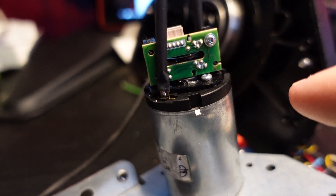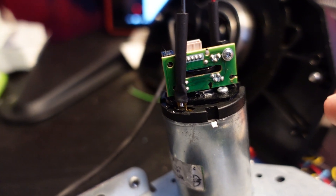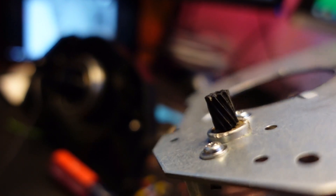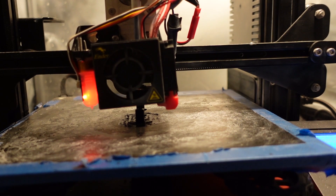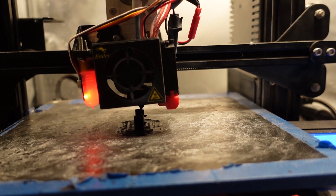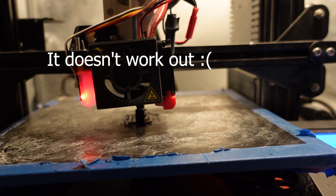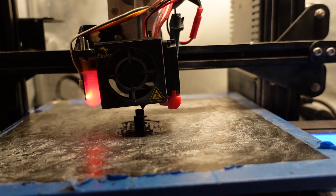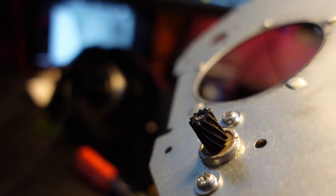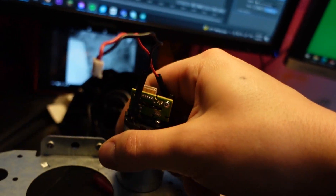I'll put the STL files on Thingiverse and link them below. I also couldn't really decide on what to do about the brass gears, so I 3D printed some out of PETG — the rest of the gears are also plastic so it might hold up. If it works, the STL will be linked below. The gear is a 10mm tall helical gear at negative 70 degrees, point six module.